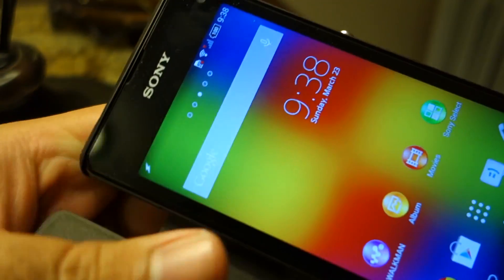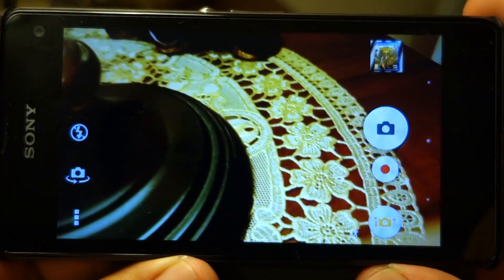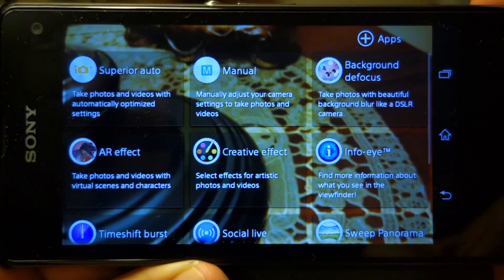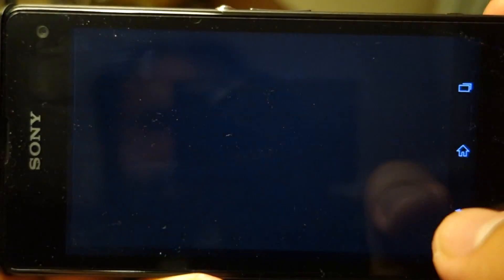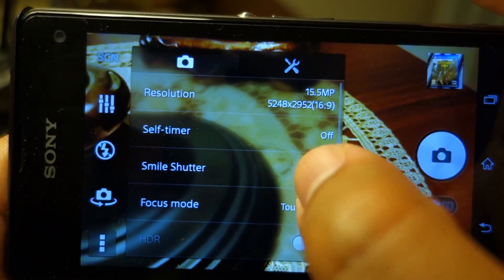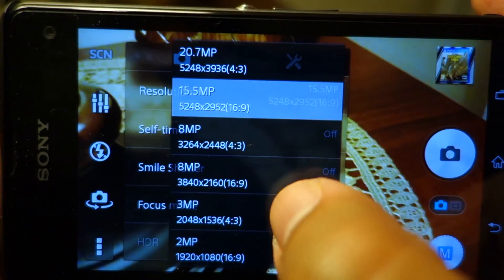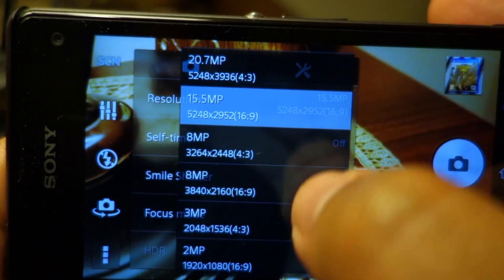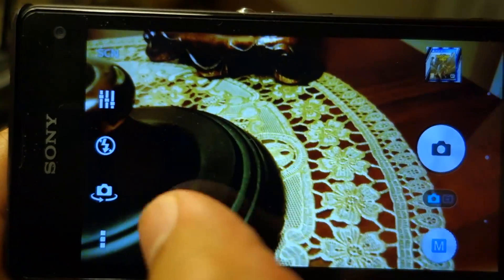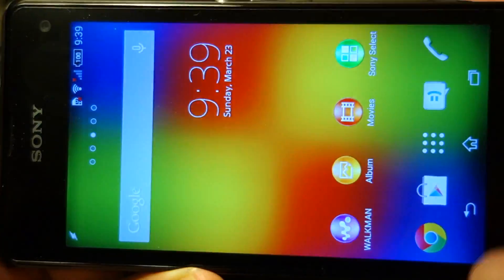Still it's not as good as the 1520, but if I don't compare it with the 1520, the shots are excellent and I would be totally happy with the Z1 Compact shots — I wouldn't feel the camera is lacking anything without comparing it to other top-end cameras. The Z1 Compact does not have the best camera but it is one of the best cameras. For the best camera, I will still look towards the 1520 and 1020, so Lumia still has the edge in terms of still photography.